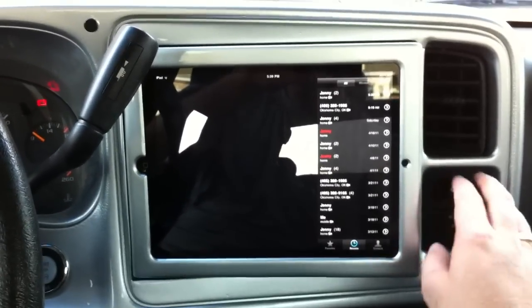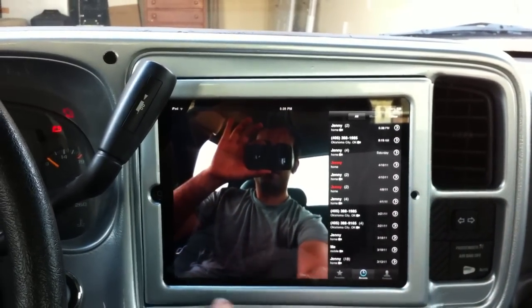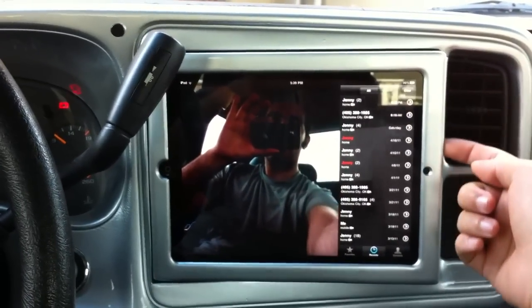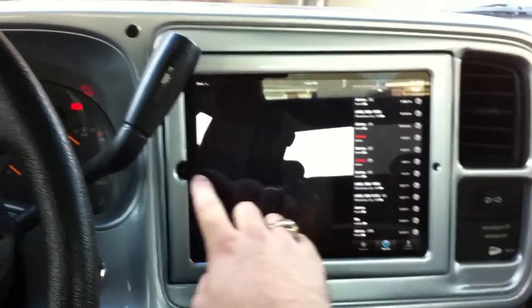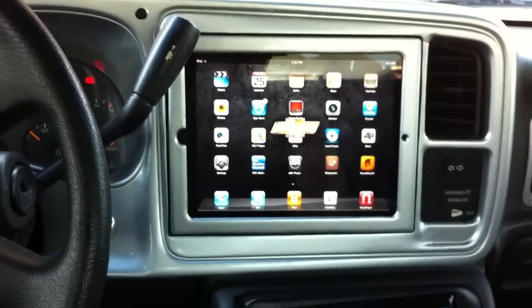I put suede all the way around on the inside and on the front. Whenever I slide the iPad in and out, because it has suede right here on this little lip, it actually cleans all the fingerprints and everything from the iPad — just another added bonus of this install. So that's pretty much it.